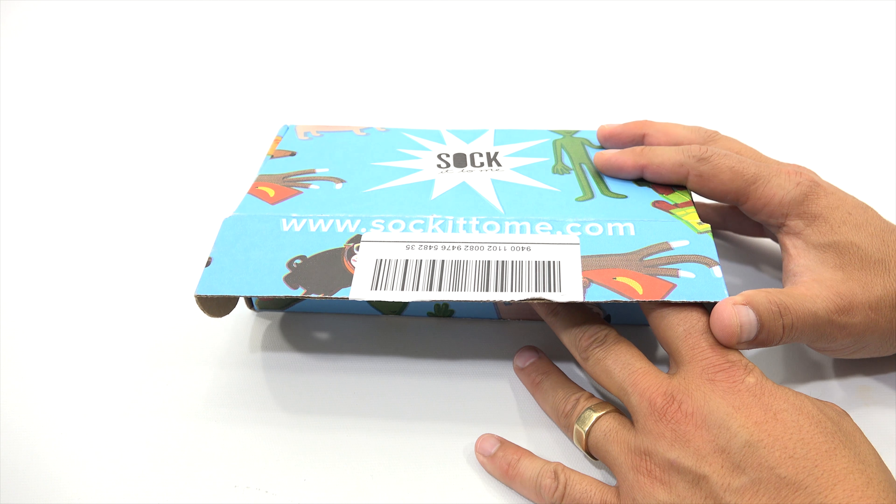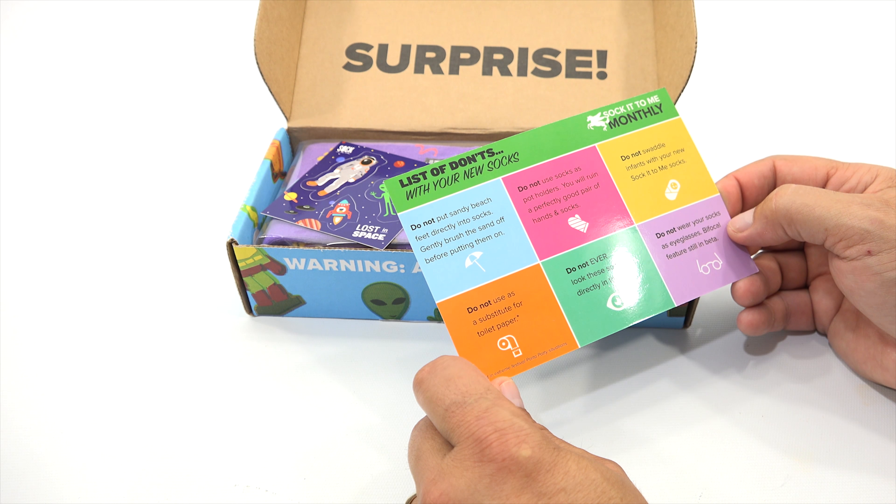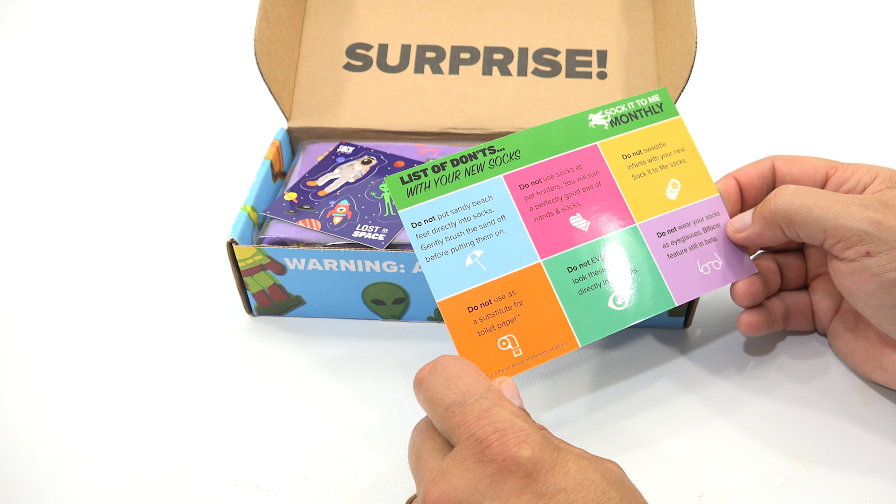This gives you a little more information — a list of don'ts with your new socks. Do not put sandy beach feet directly into socks; gently brush the sand off before putting them on. Do not use socks as potholders — you will ruin a perfectly good pair of hands and socks. Do not swaddle infants with your new Sock It To Me socks. Do not use as a substitute for toilet paper. Do not ever look these socks directly in the eyes. Do not wear your socks as eyeglasses — bifocal features still in beta.